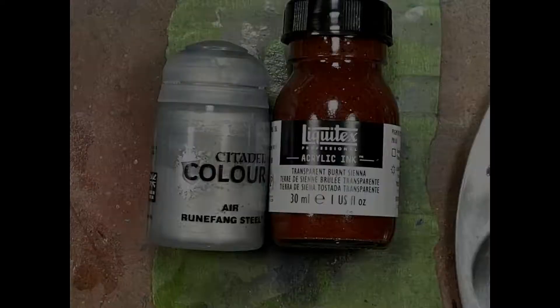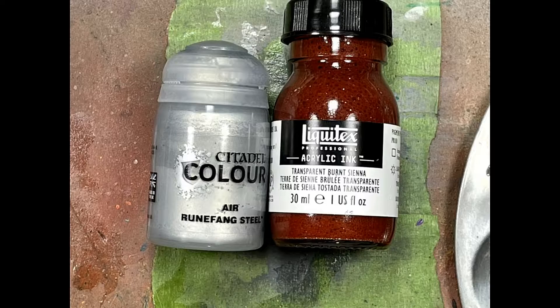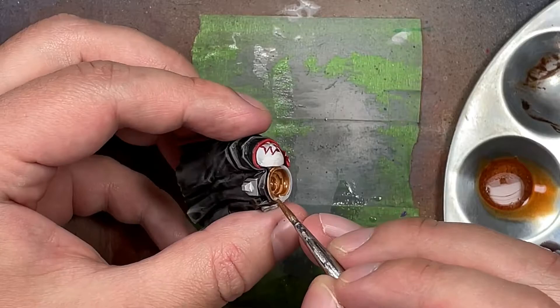With Runefang Steel Air - the only good version of this paint - and Transparent Burnt Sienna from Liquitex acrylic ink, we mix them together until we get a nice gold and then apply it everywhere onto the gold areas of the model. It does all the highlighting for us - easy.